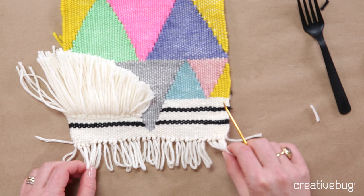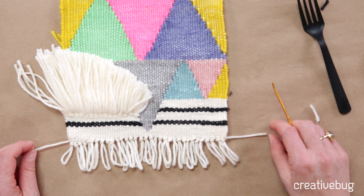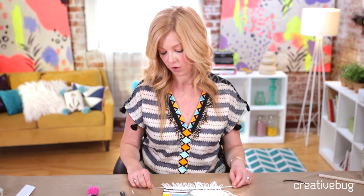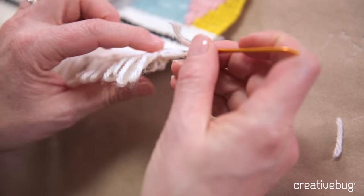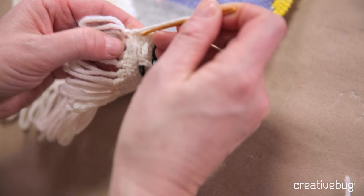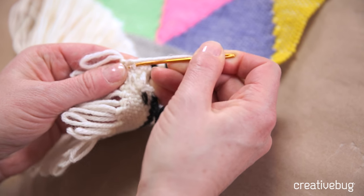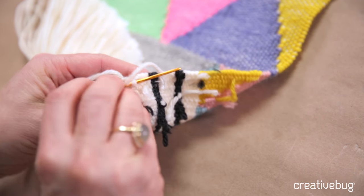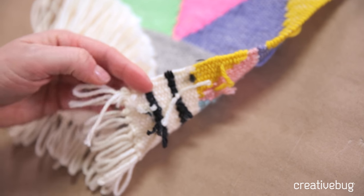Now that we've finished tying all these loops on the top, we're going to have these two loose ends that we need to take care of, so I'm going to show you two different options. The first one is to weave it in — I'm going to thread my needle. You don't have a lot of yarn to work with, so I'm going to bring it from the other direction and just through a couple of stitches right here, and that should hold it pretty well.